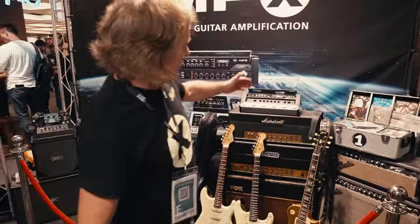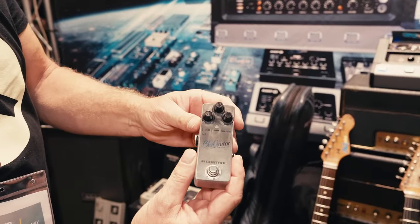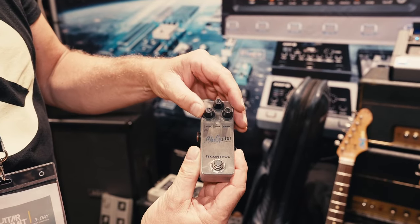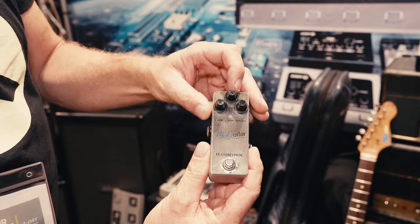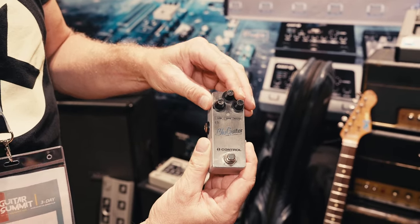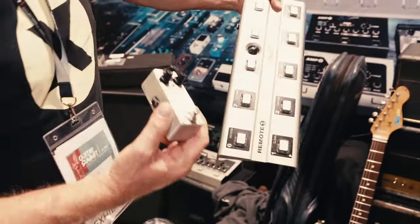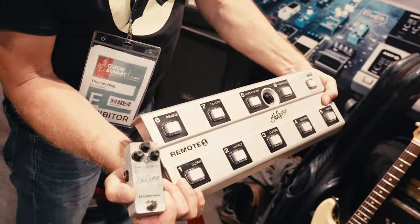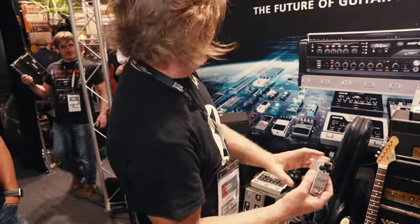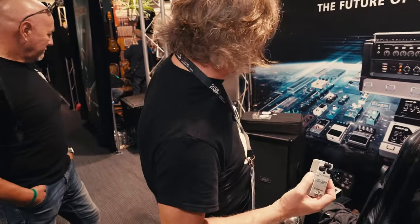All these amps will end up in our new AmpX. At this show we also introduced the One Control, which gives you access to the gain structure of the four channels in the Amp1, the built-in power soak — a feature that cannot be accessed with the amp itself, only with our remote, or now with this micro pedal, the One Control. This pedal works with the Amp1 Mercury Edition and the Amp1 Iridium Edition.